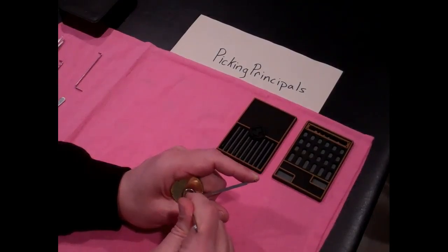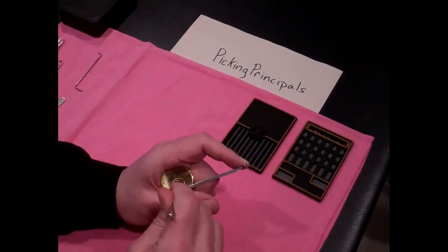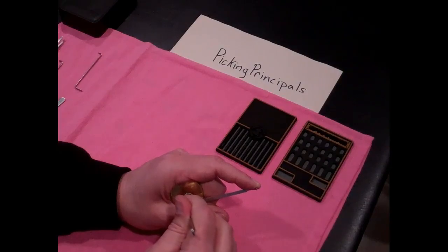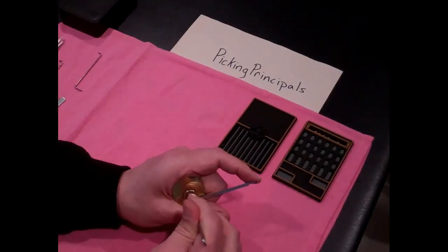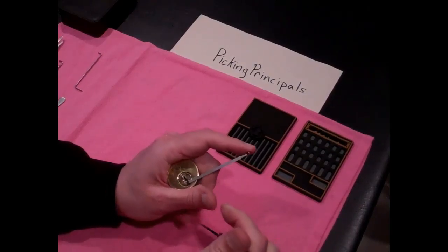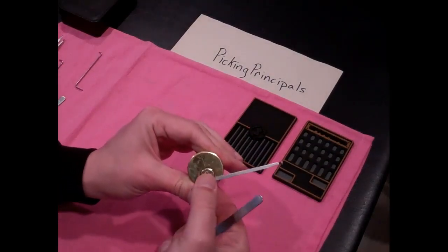Nothing on one. I just lifted two pretty high and nothing happened — let me drop it. I didn't hear any clicks, so I'm going to drop it back down. So nothing on one, nothing on two. Three's binding tightly. These pins don't move very easily. Something wrong inside here, even though it raked open pretty easily.